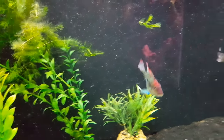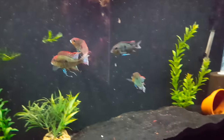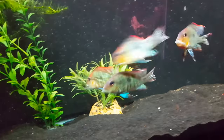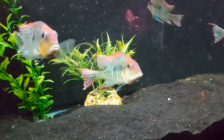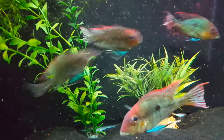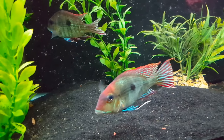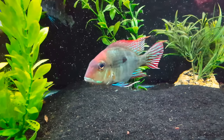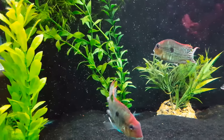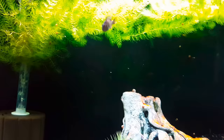Down here we've got our geophagus tapahos — four of them in this tank. We had a female lay some eggs in the cave and both the male and female were guarding them, but then they let things go, the eggs fungused up, and we didn't pull them in time. You can see our dominant male there, and at least one of these is a female. Hopefully they give us some eggs again and I will be quicker to pull them next time so they don't get fungus. This is definitely a fish we want to breed in the future.